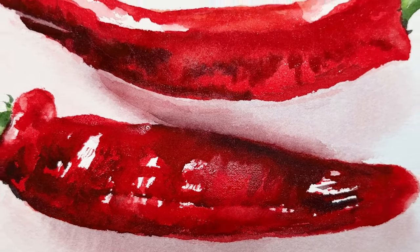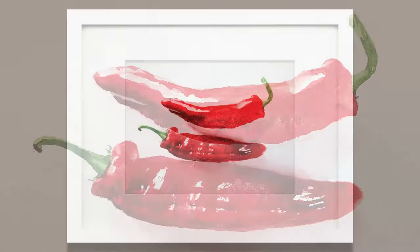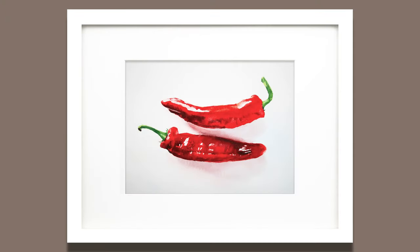Thank you for joining me. Today I'm going to show you how to paint this very simple still life of two red peppers.